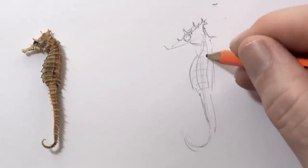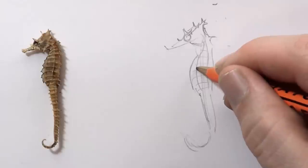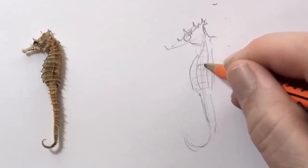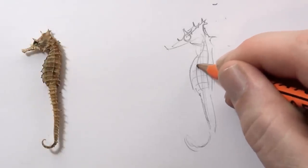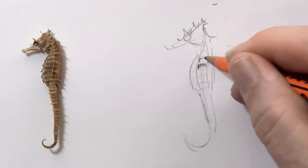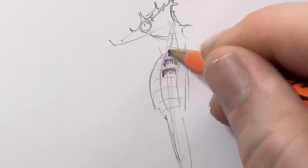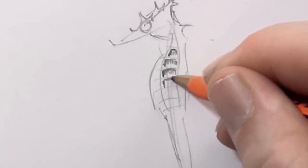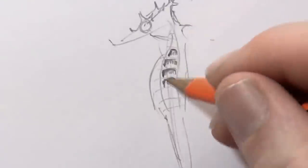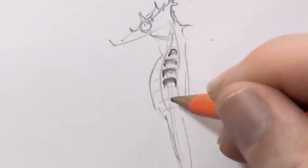I've just sort of marked out the high points lightly in pencil. But now what I'm going to do is just shade in these areas, going in a bit darker, just leaving the high points as a lighter color. I'm almost making like a staple shape and just shading the top part.